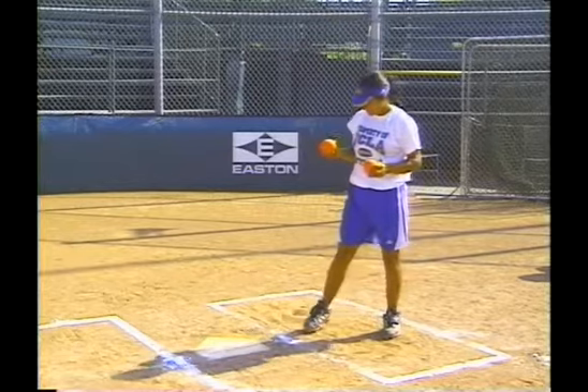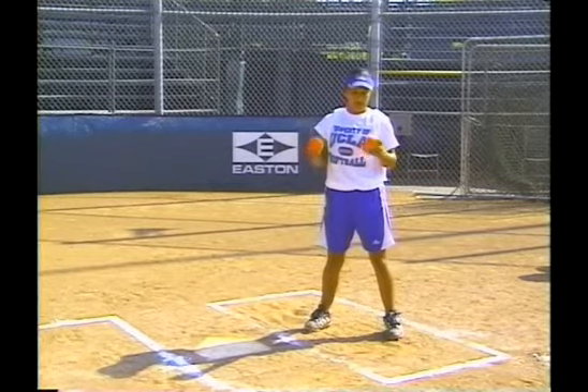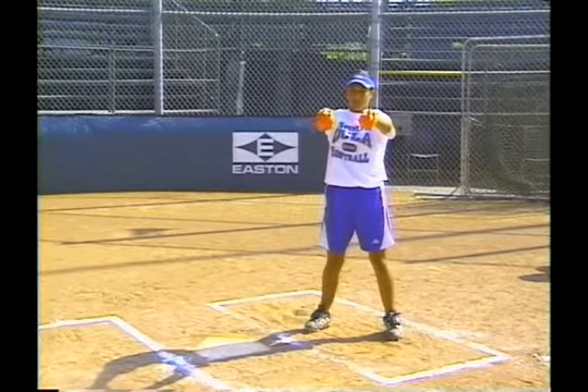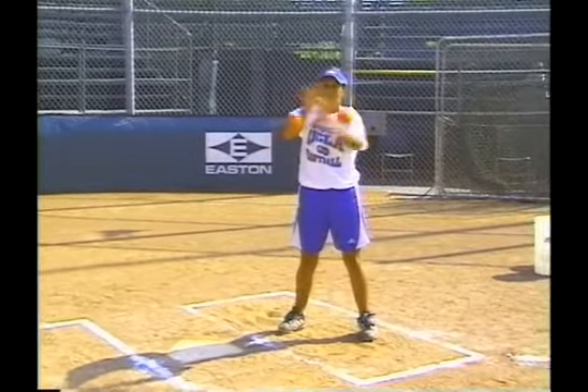We use weighted balls that are softball size and have the player hold both balls out, palm down. What she tries to do is let go of both balls, switch hands, and catch the opposite ball from the one she released. It's a coordination and hand reaction exercise.